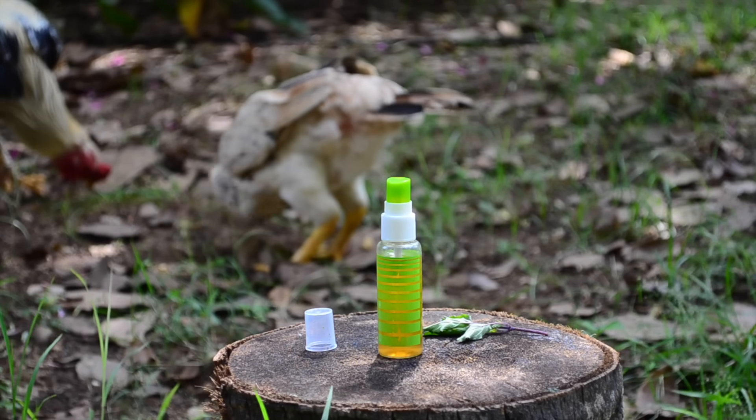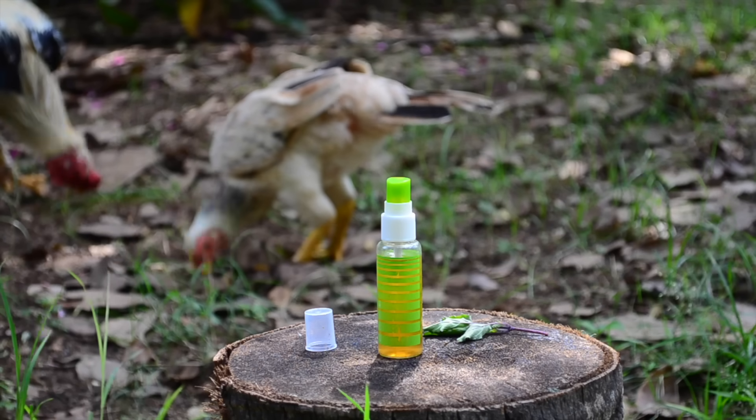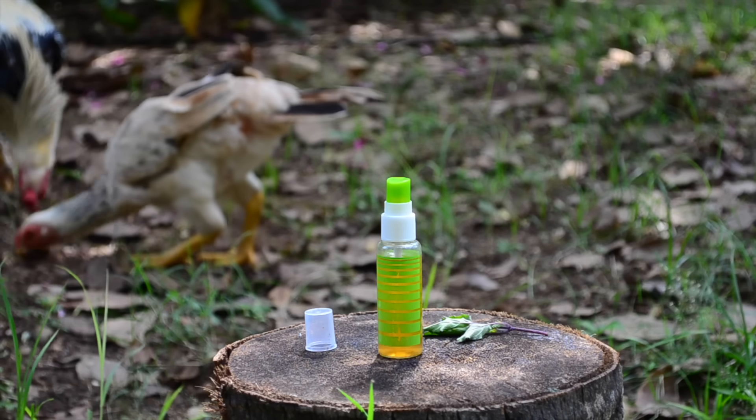I would suggest you follow the recipe exactly as given. Once you start using it regularly, you can make slight adjustments if necessary. This toner can be used for both oily and dry skin.